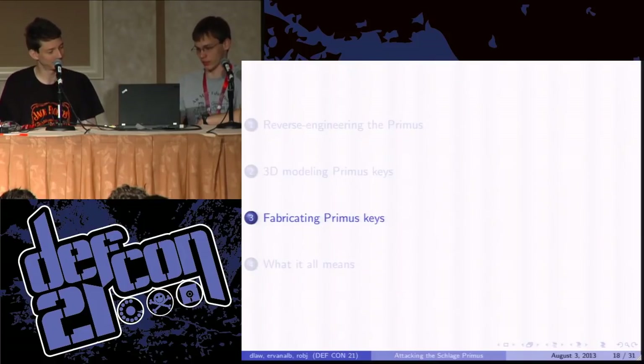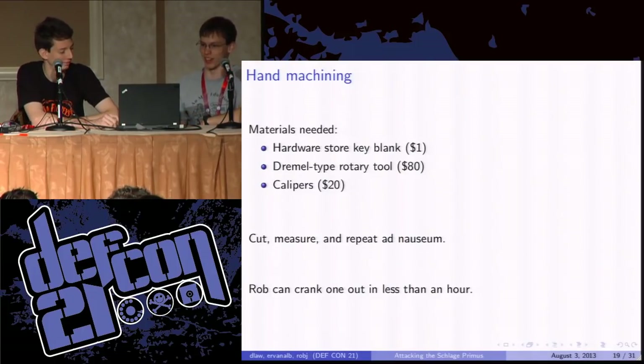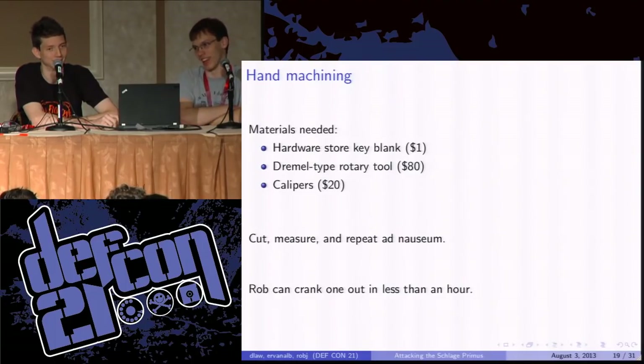We asked: how did you do this? He used very complicated tools — a Dremel, a pair of calipers, and a hardware store key blank. That's the only material cost. He scribed onto the key with the calipers all of the dimensions from our 3D model, then went at it with a Dremel for about an hour, stuck it in the lock, and it worked. He's done this a few times now to the point where you hand him the 11 numbers describing the key and in 45 minutes he'll hand you a key that will open the lock.